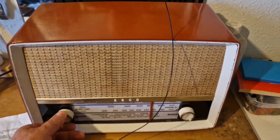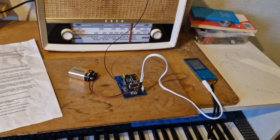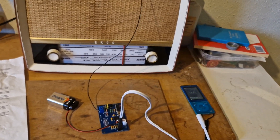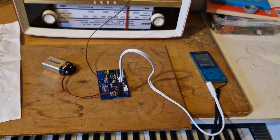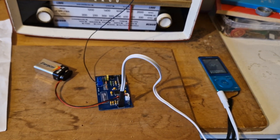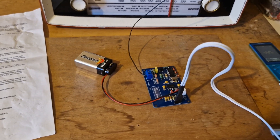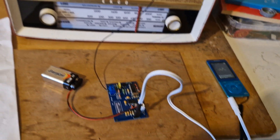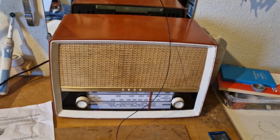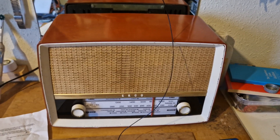So, very interesting little gadget and I was very impressed with it — it worked straight out of the box. It might be nice to use my construction skills to build it into a little box with an on/off switch, but it's certainly working and doing the business. Thanks for watching and goodbye.